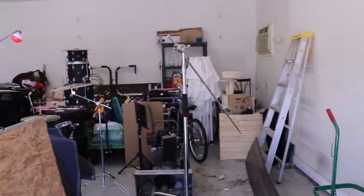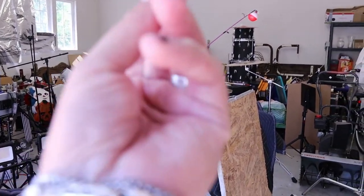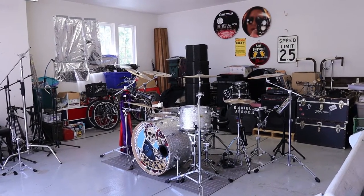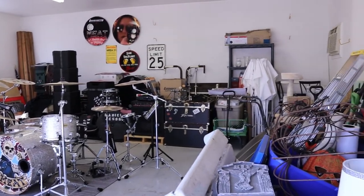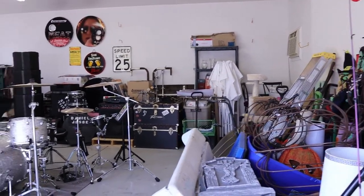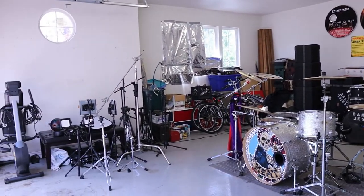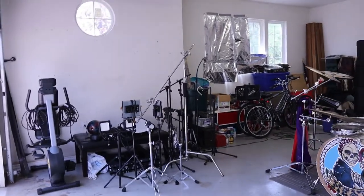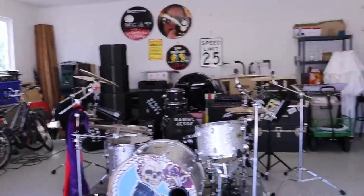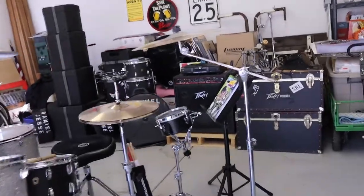Now I can get on with making this into a more respectable practice space. So with that in mind, through the magic of YouTube — three, two, one — this place is ship shape. It is looking great now, so I can actually walk around my drums and not trip over everything.